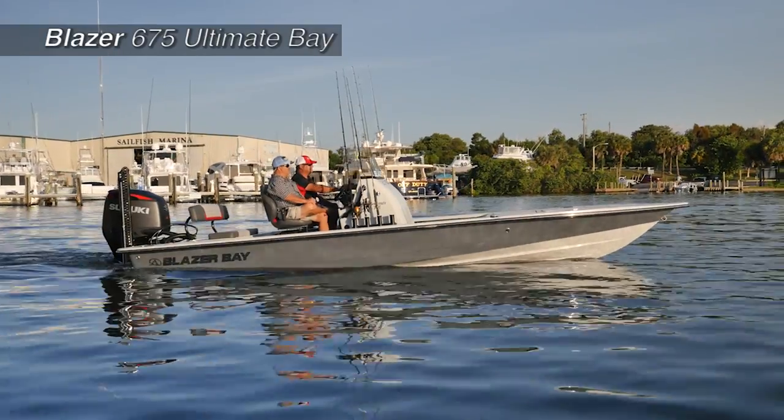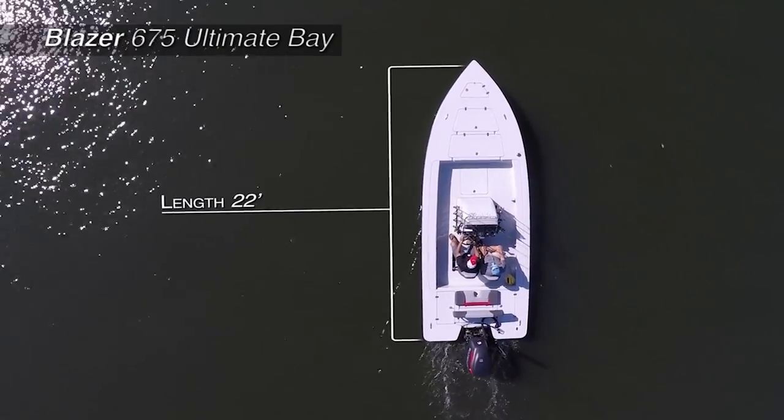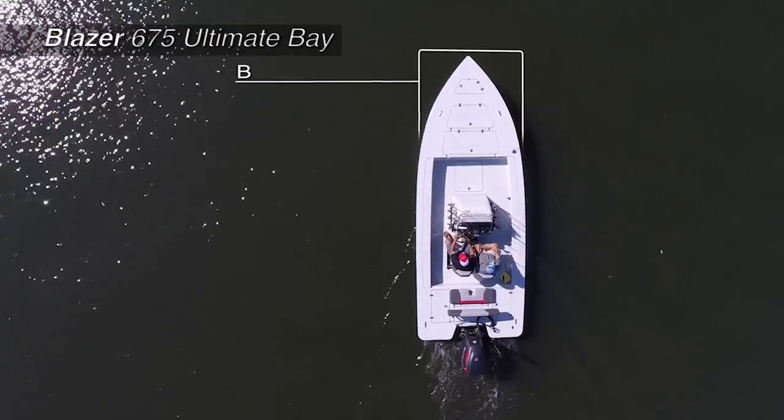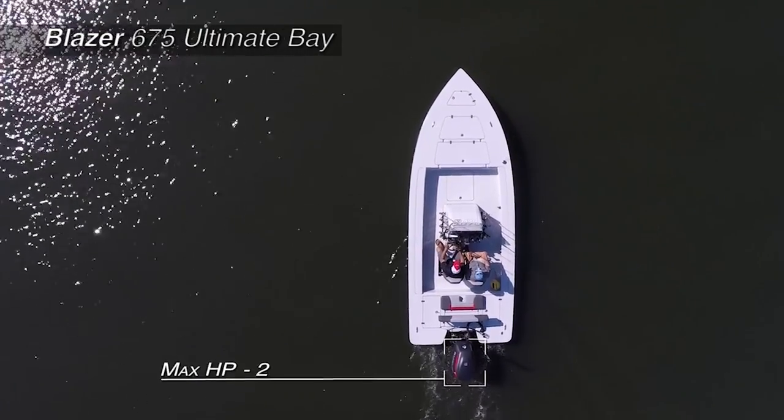The Blazer 675 Ultimate Bay with an overall length of 22 feet, a beam of 8 feet 4 inches, and max horsepower rating of 250.